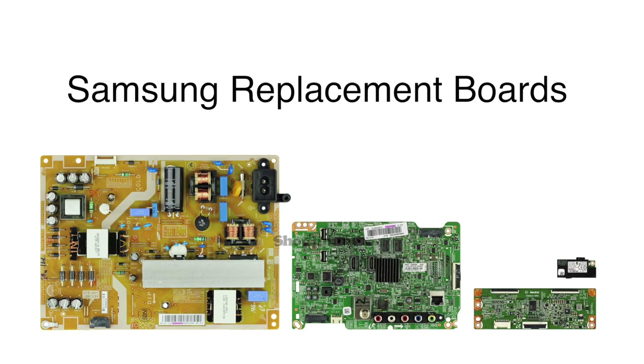In this video we will show how to replace the boards included in the Samsung TV repair kit. The boards included are the main board, the power supply, the T-Con, and the Wi-Fi module.